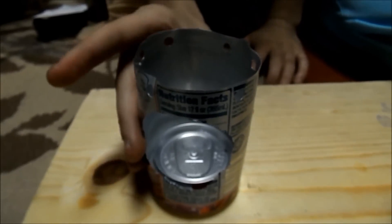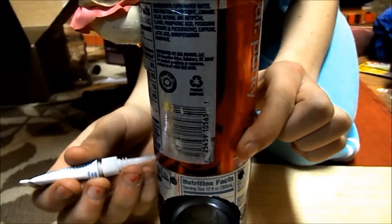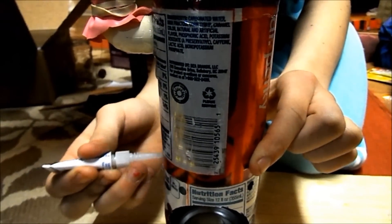We nailed the can down and then we put the top of the can inside. We put these canes on top of here and we're going to glue them.